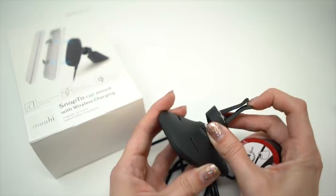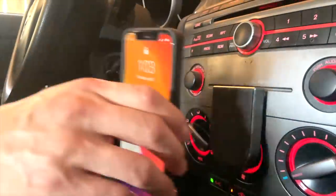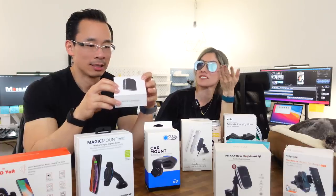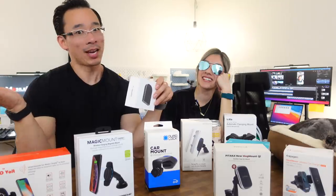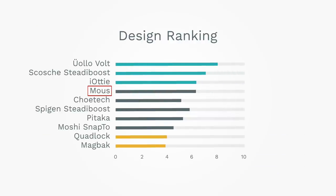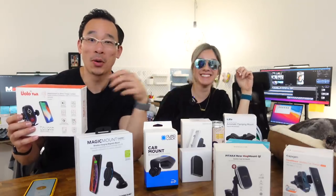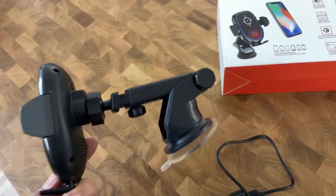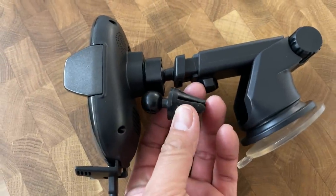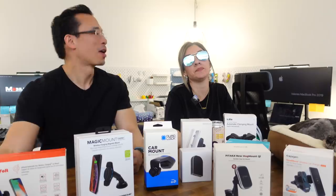The Moshi Snap 2 charger had a vent mount hidden in the base of the charger, which is neat. The MagBack setup was fun to deal with, though Aaron admits he might be viewing it through rose-colored glasses since he really likes MagBack's wallet case — but it actually ranks last in terms of design. Here are the design rankings: first is YoloVolt, followed by Scosh, then iOttie, Mouse does well, and despite being the cheapest product, ChoyTech is in the middle of the pack. YoloVolt comes out on top because it includes everything — cables, adapters, pads, and a vent mount attachment — and it's only 60 bucks.